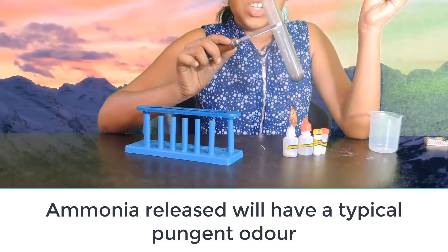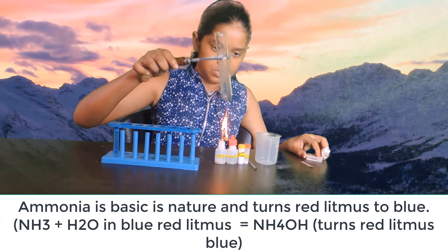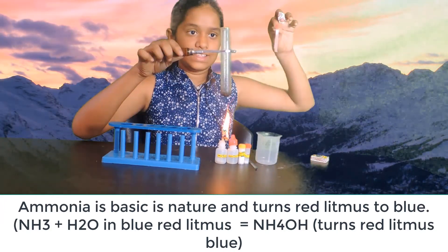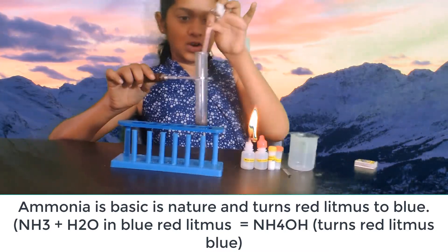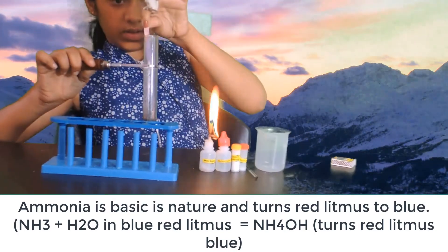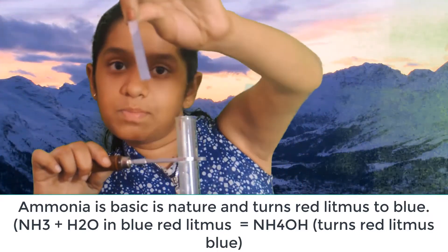I am able to get the pungent smell. Let's test the nature of the gas being produced with the help of moist red litmus paper. You can see the red litmus is being changed to blue litmus paper.